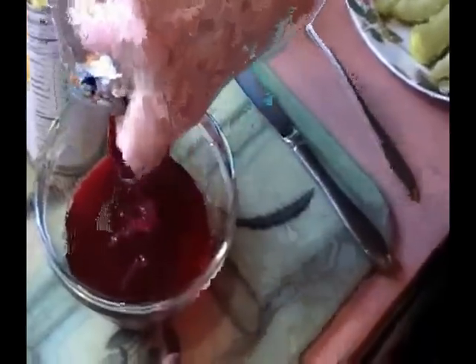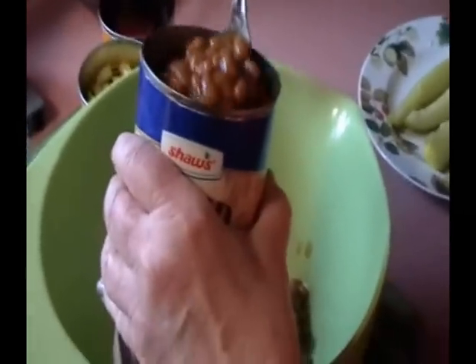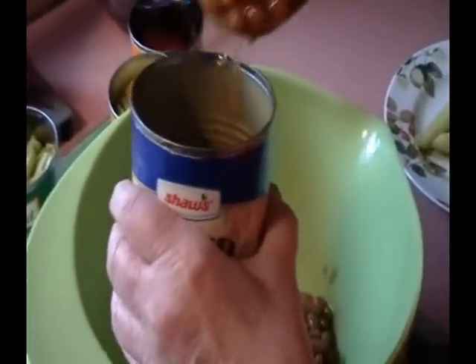Now we drain the beets — the juice out of the beet can — which will be saved for a consomme that will be made later. Since we have extra large cans, we will put about half a can of baked beans, 14 ounces, into this mixing bowl where the other ingredients will be added to it later on.